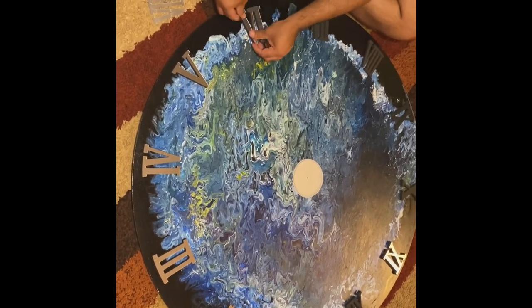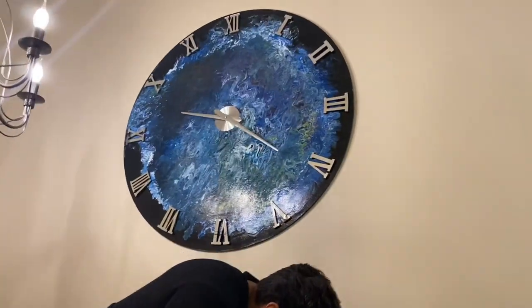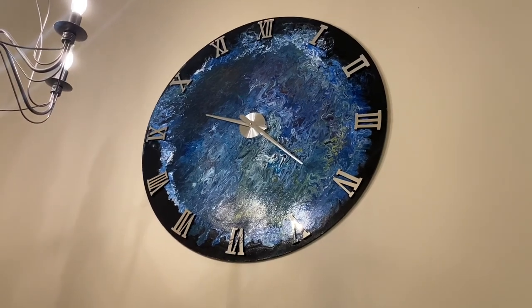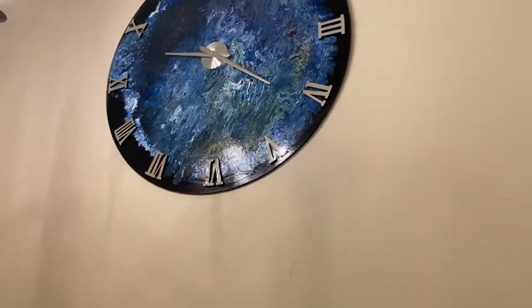This is how the numbers look — we are putting silver stickers on top. Tada! This is the final look of our DIY clock and I'm loving it. It looks so beautiful on this empty wall!